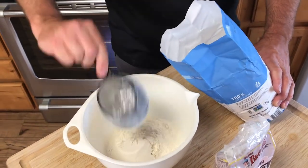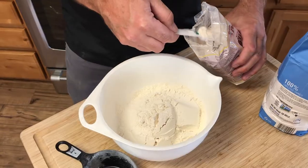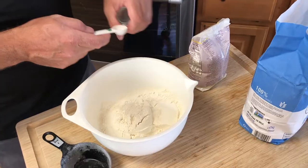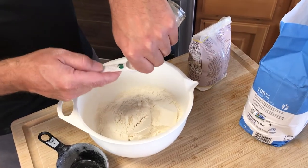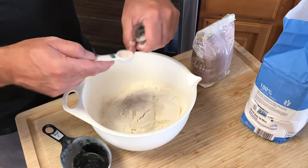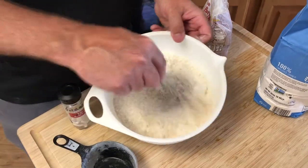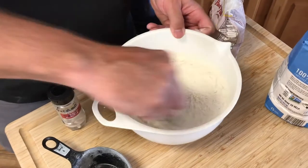Combine the rest of the ingredients in a mixing bowl. We've got three and three-quarter cups of flour, three teaspoons of gluten which is equivalent to one tablespoon, and one and a half teaspoons of salt. We add a little extra gluten to give it that chewy texture that you want in the pizza crust.